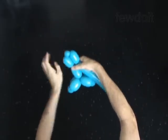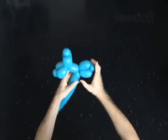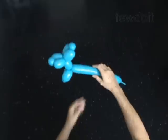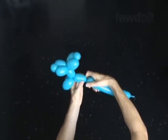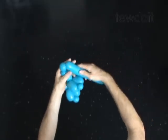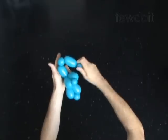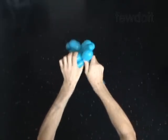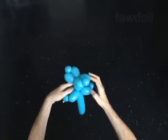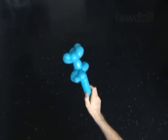Lock both ends of the chain of the last three bubbles in one lock twist. You have made the lock. You have made the second lock. You can use this sculpture as a body for any four-legged animal.